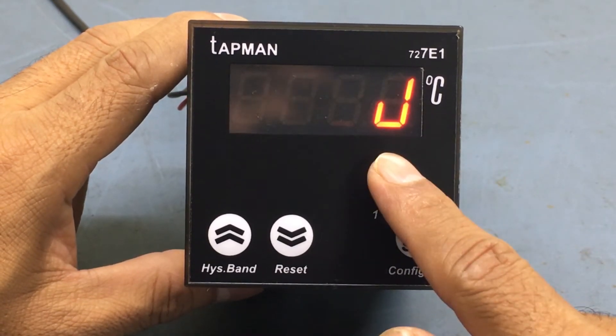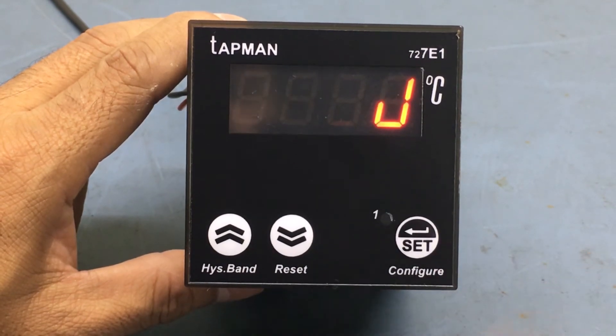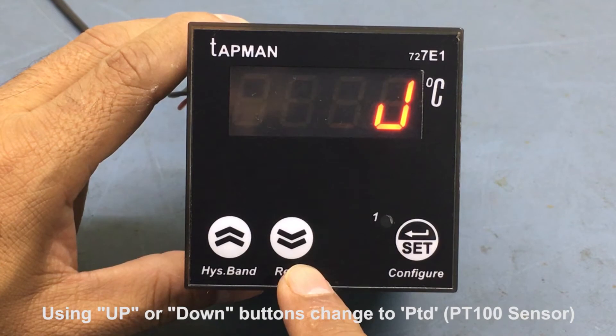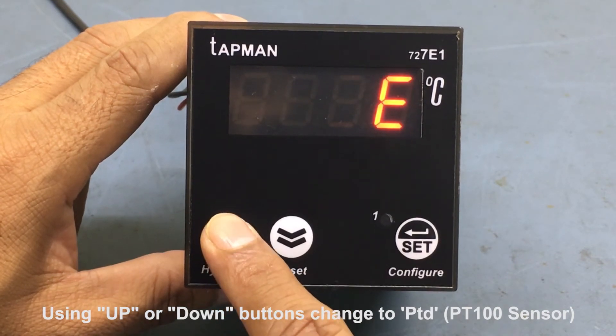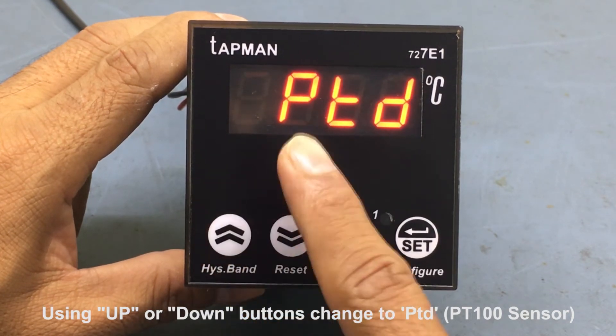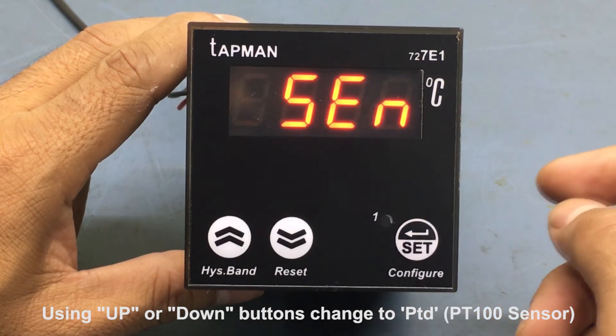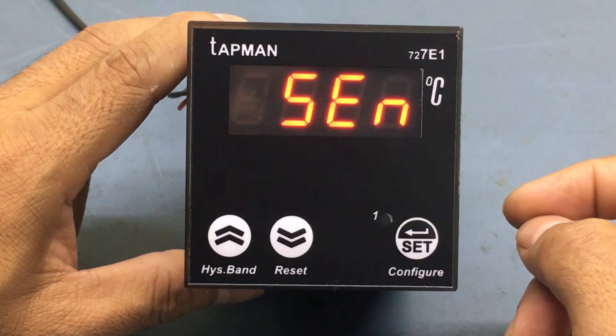The display now shows J, which is the default J-type thermocouple. Use either the up or down buttons to cycle through the different available sensors. When the display shows PTD, which is the PT-100 DIN RTD sensor, press the set button.